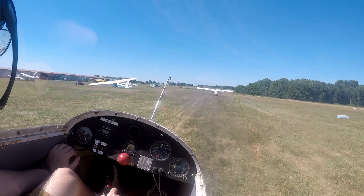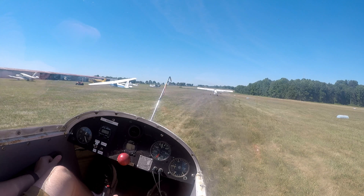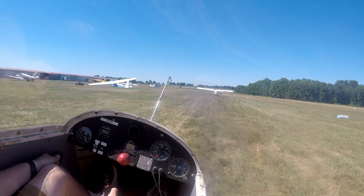D — dive brakes. Dive brakes are up and locked. Okay. And E — our emergency procedures: a U-turn at 200 feet. We'll talk more about that later.